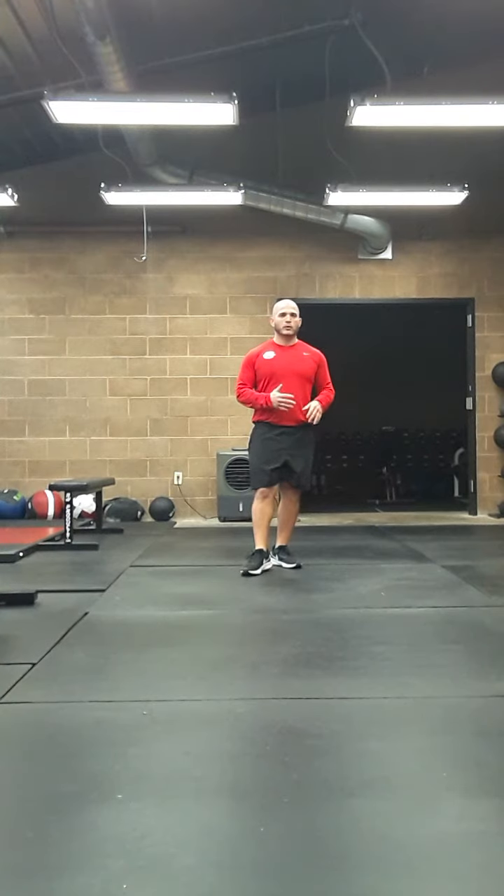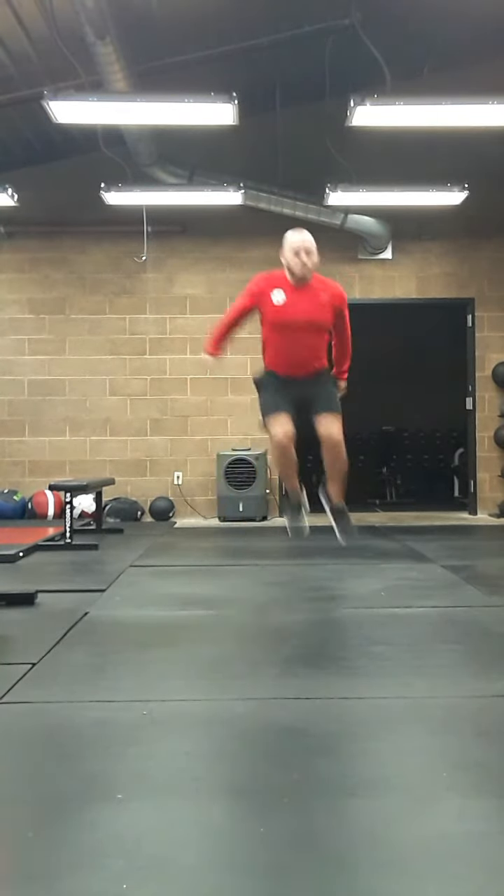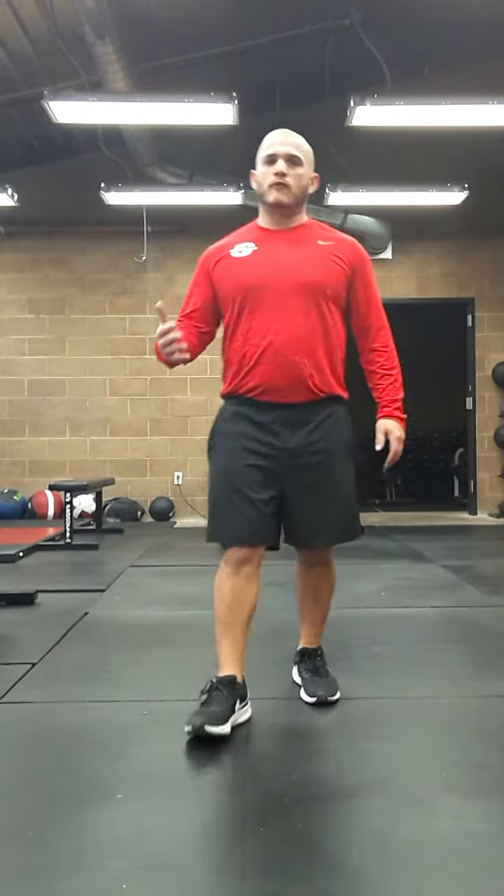And then our last one — 45 degrees — pushing off at a 45 degree angle, still getting the knees up, moving quick and high. And those are our various tuck jumps.